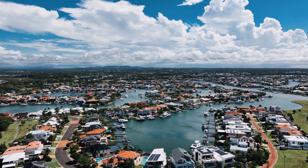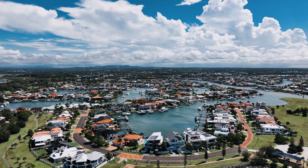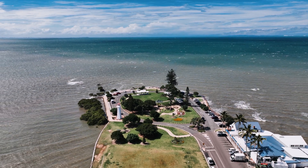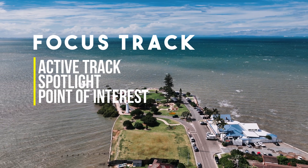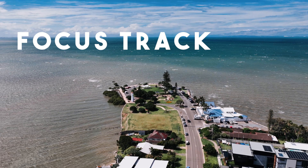It makes me think maybe it was a little bit rushed because I had a few little issues here and there, but besides those little issues it performed really well. Within Focus Track that actually includes Active Track, Spotlight, and Point of Interest — so Focus Track basically refers to just tracking in general on the drone.